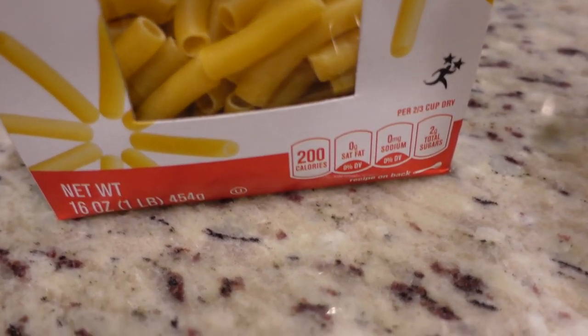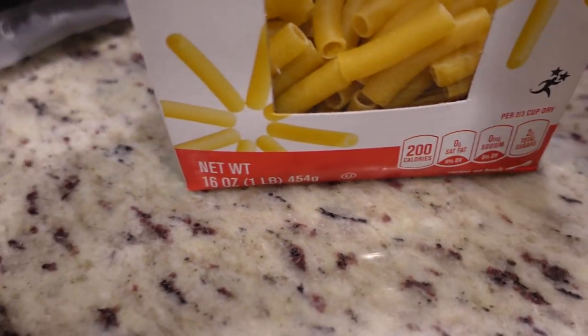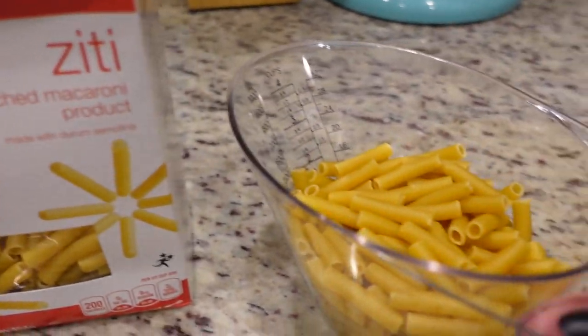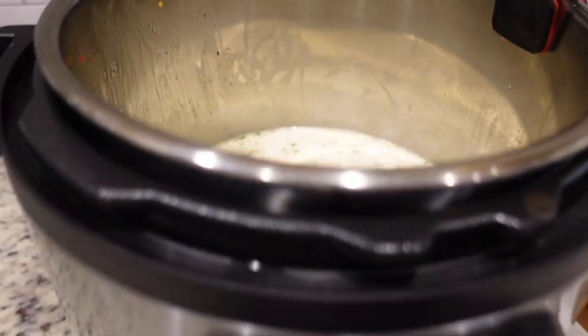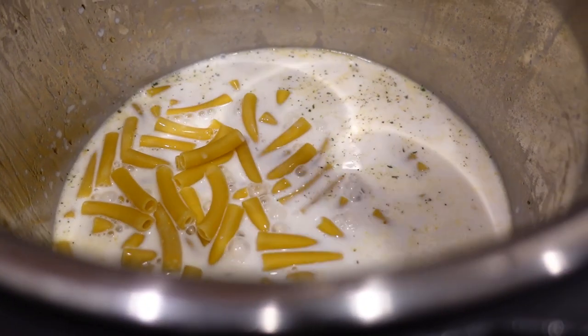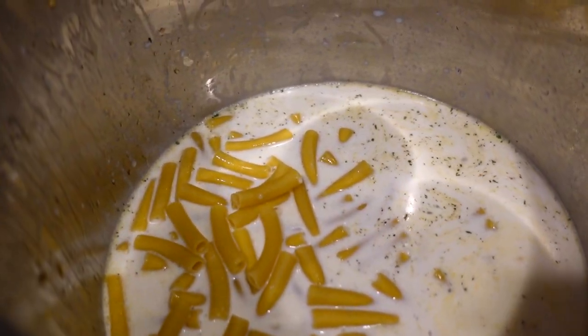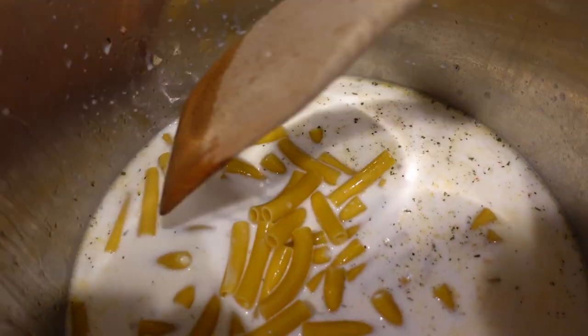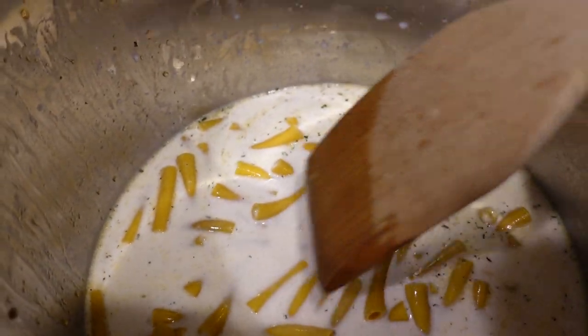Lastly, we need eight ounces of dry pasta - that's half of this box. The box is about four cups of pasta, so I'm doing about two cups. Now, you don't want to stir it, but you can just kind of move the noodles around a little bit just to make sure that they're covered as much as possible.